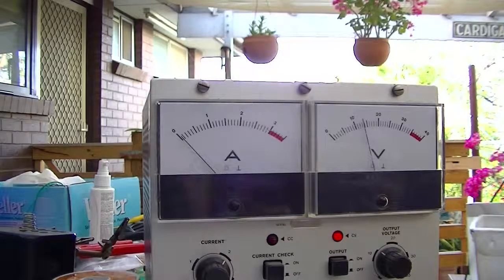Now I'm going to turn up the modulation trim pot. As I press push-to-talk, check this out — it starts oscillating again, which is really, really strange, and it only sort of disappears when I turn it down.